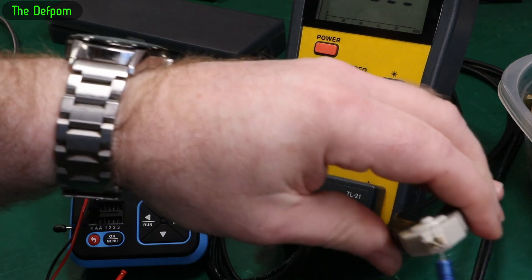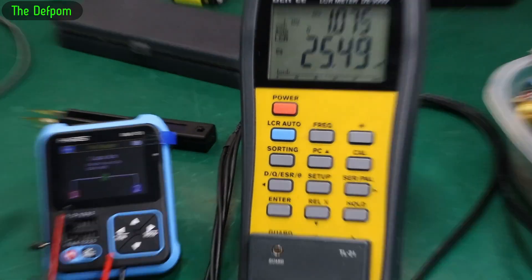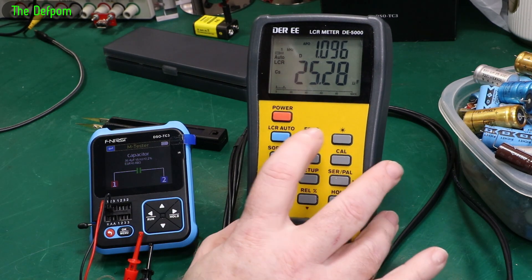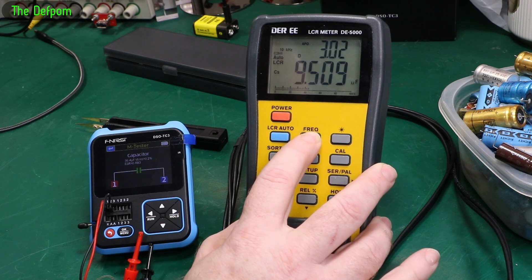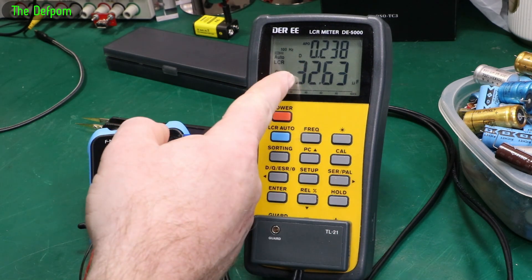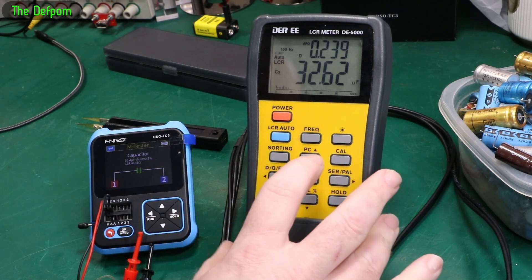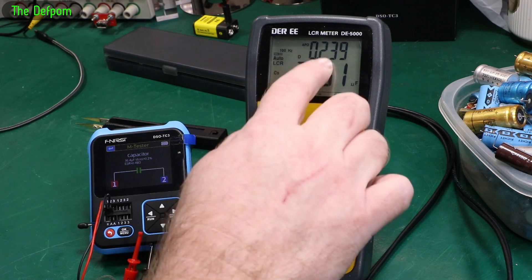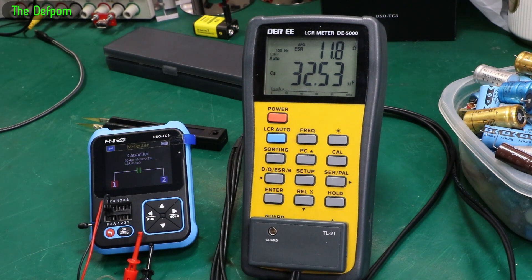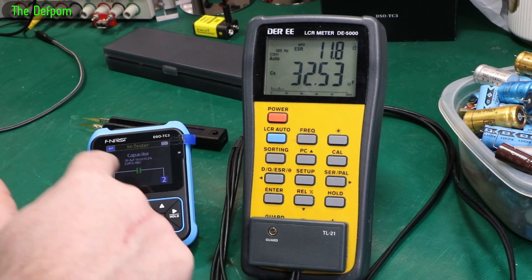Let's check on the DEI. There's a bit of a difference in capacitance there, so let me switch to a different frequency. I tend to measure electrolytics at 100Hz or 120Hz. Now we're getting 32 microfarads, which is much closer to 36. Looking at dissipation: 0.2. But ESR is 11 ohms on the DEI, while the DSO-TC3 said 0.48 - that's interesting. That's the same issue Tony was having - much lower values from this meter.